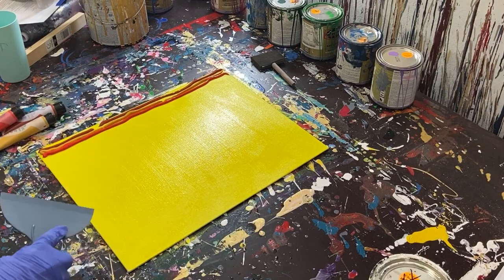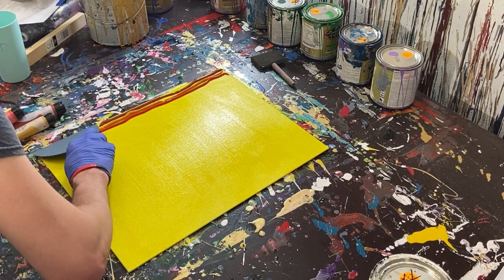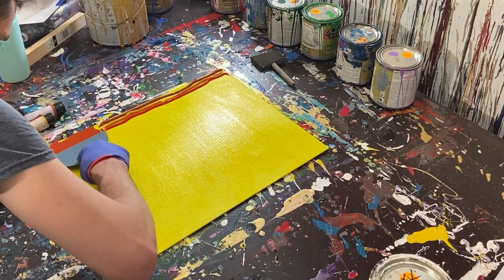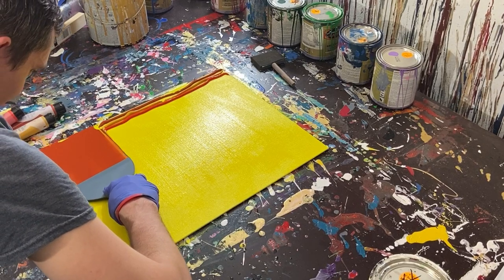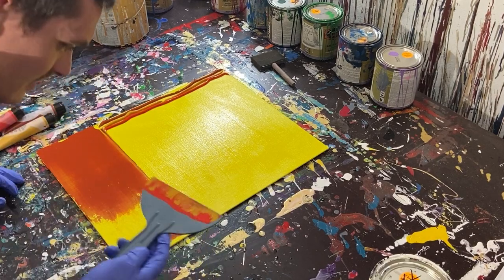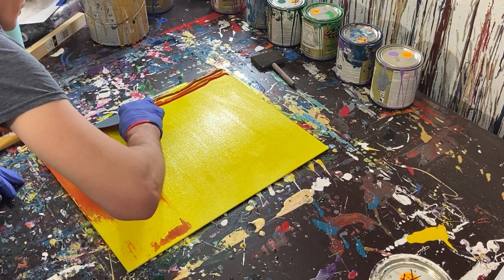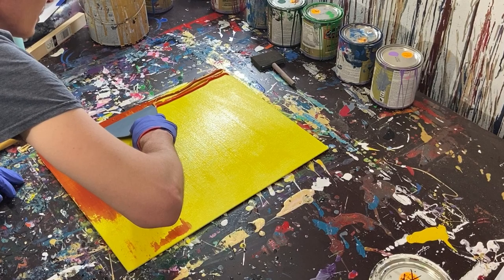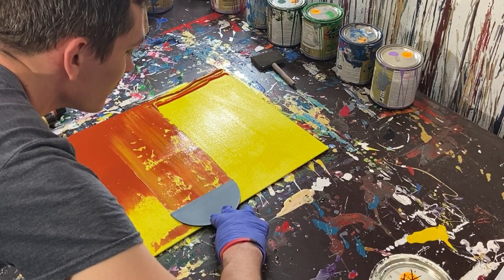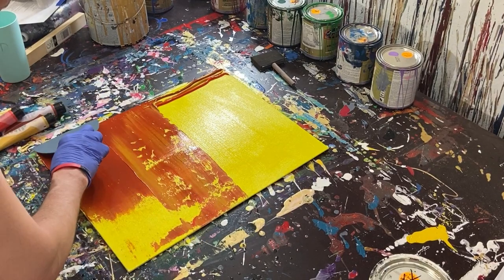Now we're going to take our scraper, push it to the side all the way to the edge so the edge is covered, and drag it across. It looks like those other colors do kind of get swallowed up — I wasn't sure what would happen. So I'm going to not push as heavily and see if we can pull some of these colors through.